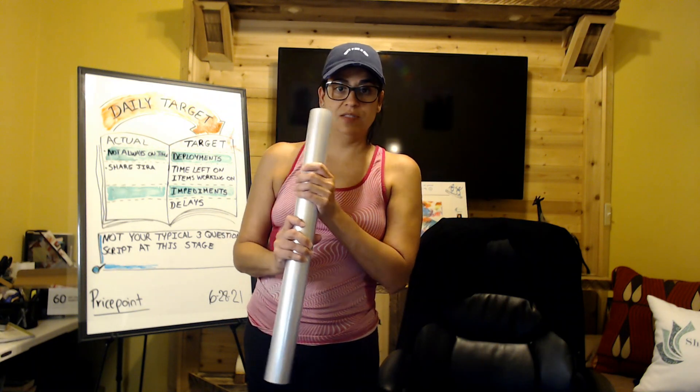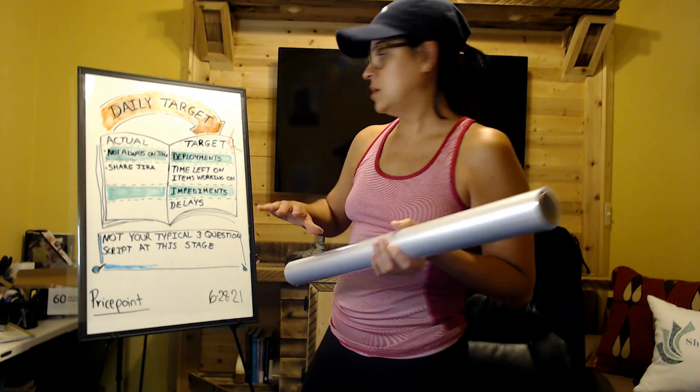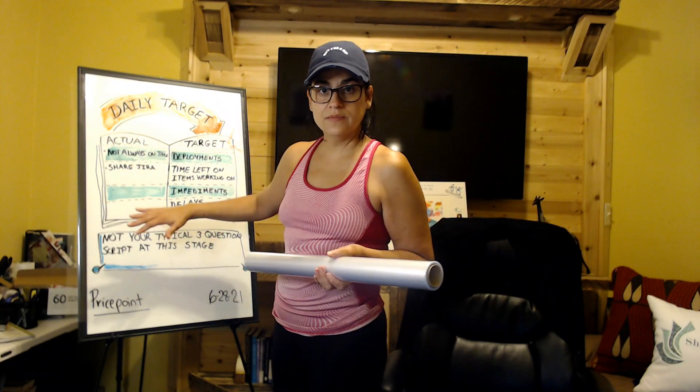One of the materials I got was this — this is static film. You can use it to place it over your whiteboard.